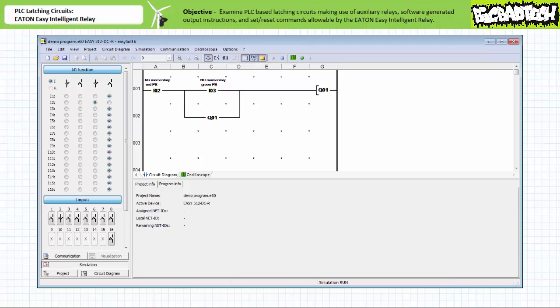When the simulated field input device on input 2 is opened, the make instruction examining I2 does not permit logical continuity onto the rest of the rung and output Q1 is de-energized. The make instruction examining output Q1 in rung 2 does not permit logical continuity and breaks the holding circuit. Re-closing the simulated field input device on input 2 returns the system to the deactivated ready state. The simulation verifies the behavior of a simple holding circuit made possible by a software-generated output instruction as implemented using the Eaton EasySoft programming software.